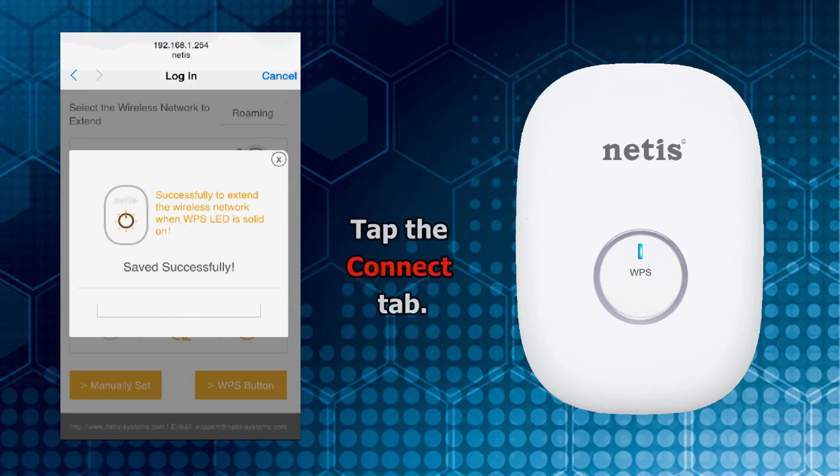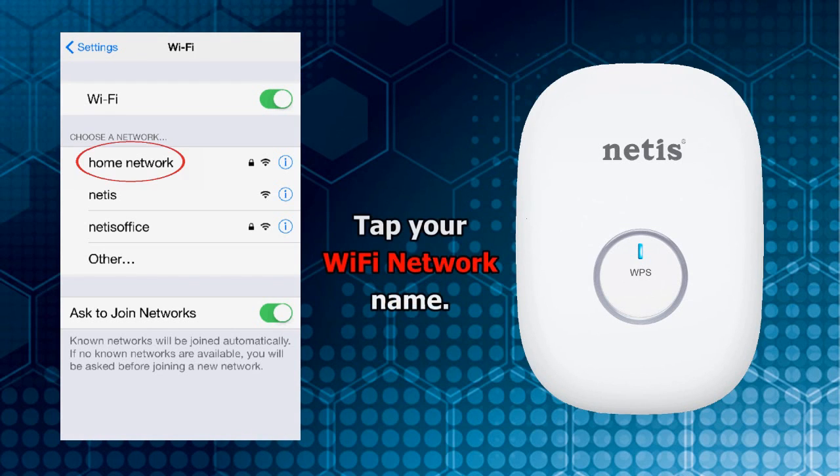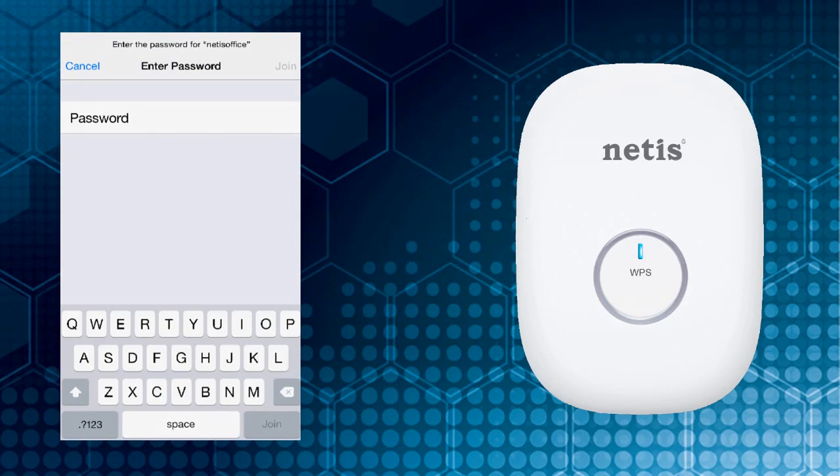Tap the Connect tab and wait until the LED light indicator becomes solid. Now your E1 Plus starts to extend your Wi-Fi signal. Go back to Wi-Fi settings on your mobile device, tap your Wi-Fi network name, then input your Wi-Fi password.